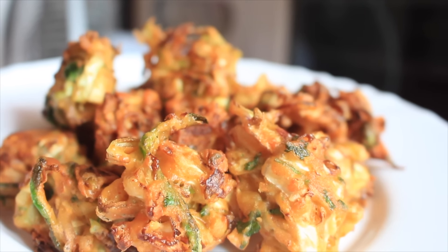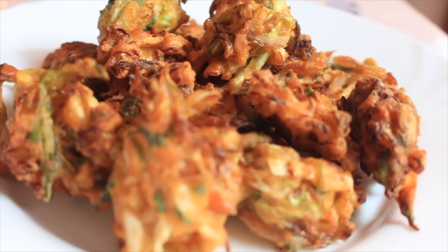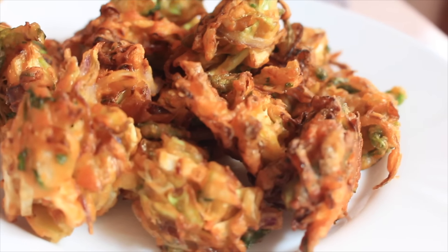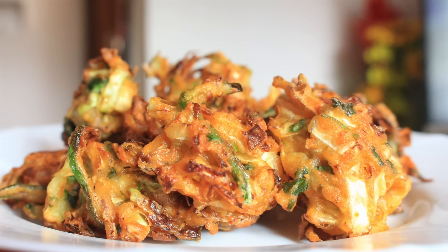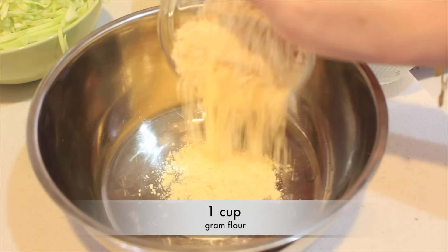Hi guys, this is Momta, welcome back to my channel. So today I'm gonna show you how to make cabbage baccora. If you guys want to know the recipe, then please keep watching.